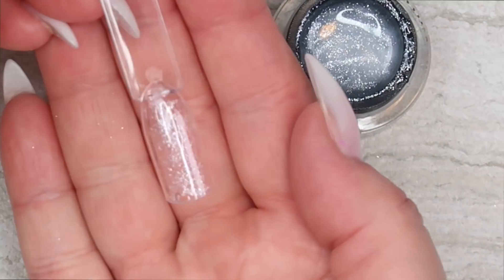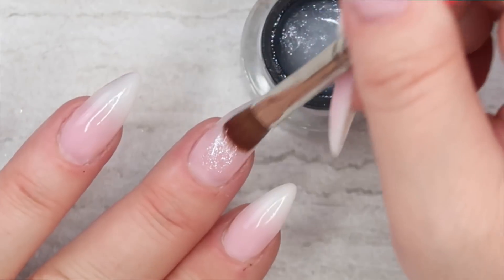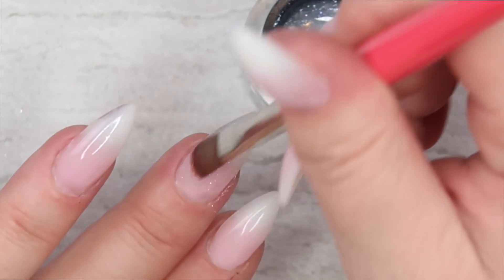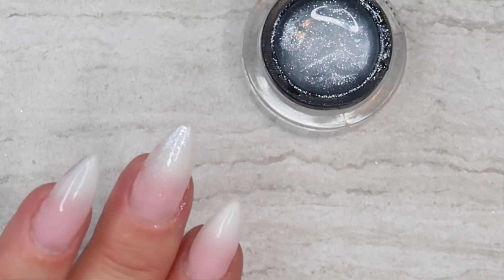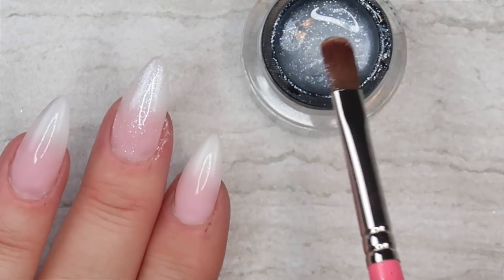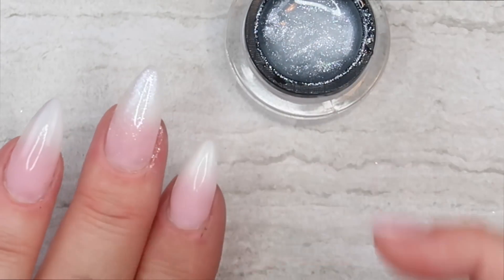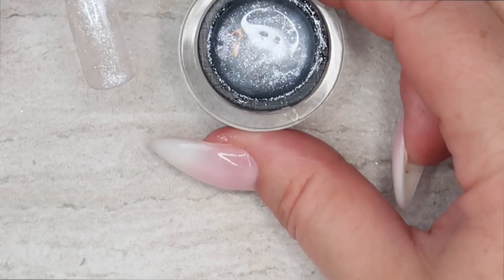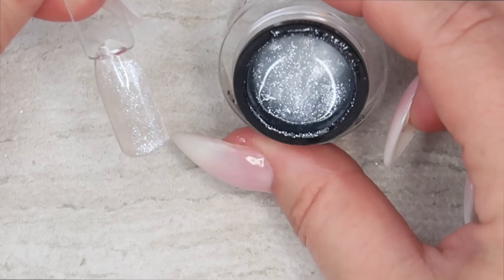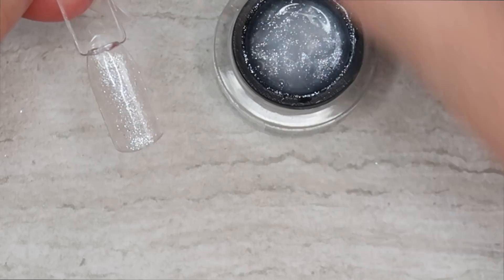Okay, so that's one coat — yeah, super sheer. You could put this over any color you want and it would just give the color another dimension. Oh, that would be pretty over a baby boomer nail! If you were to do a baby boomer and you notice some imperfections, you could put this color over top and it just sort of blends everything together. This is With This Ring — super sheer, kind of got a blue-gray hue to it. This is a very unique color. I really like this, despite not being able to read what the lid says.